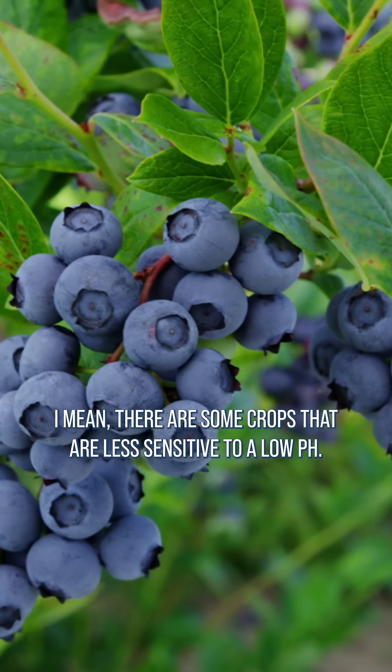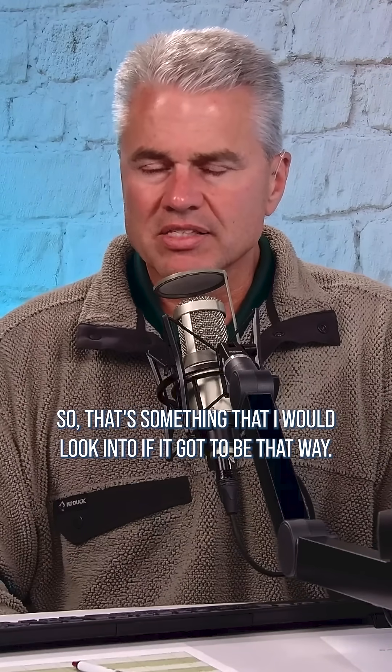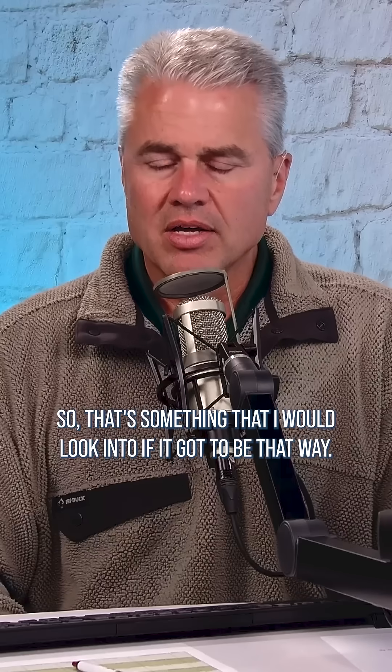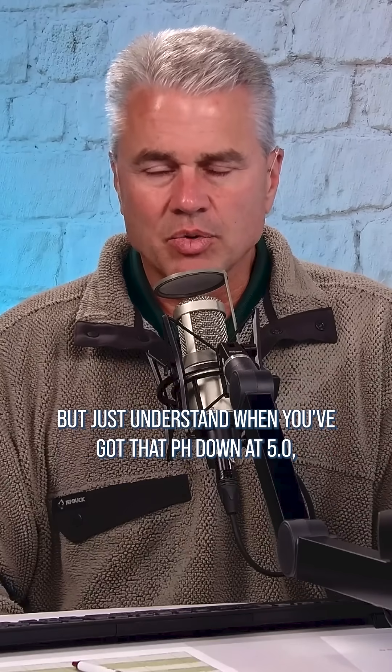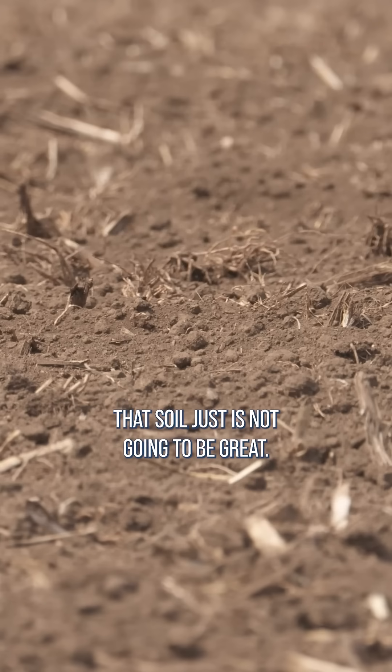There are some crops that are less sensitive to a low pH, so that's something I would look into if it got to be that way. But just understand, when you've got that pH down at 5, it's hard to optimize anything on your farm. That soil just is not going to be great.